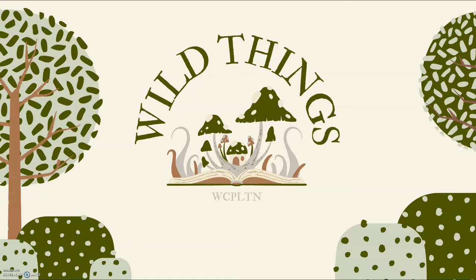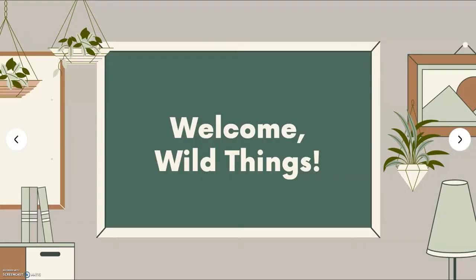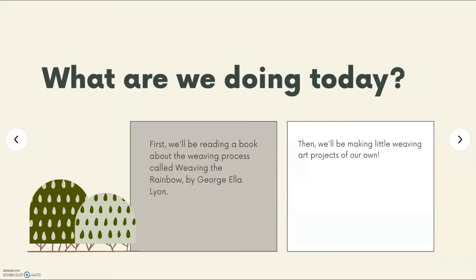Hi friends, welcome to Wild Things Week 3. Let's get started. First, we're going to be reading a book about the weaving process called Weaving the Rainbow by George L. Allian. Then we'll be making little weaving art projects of our own.